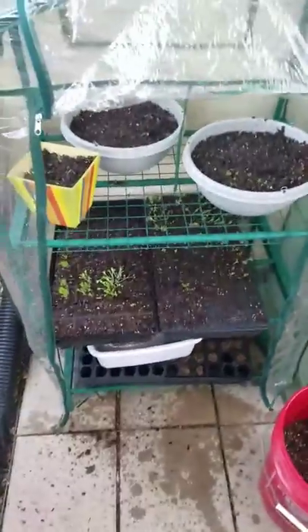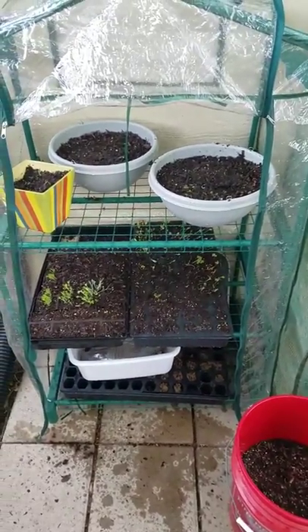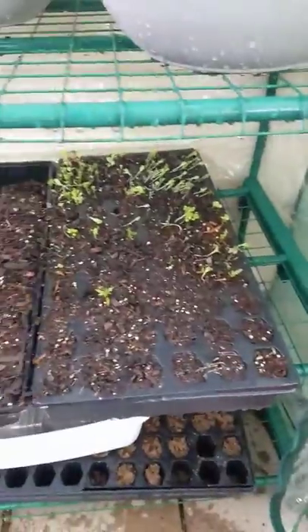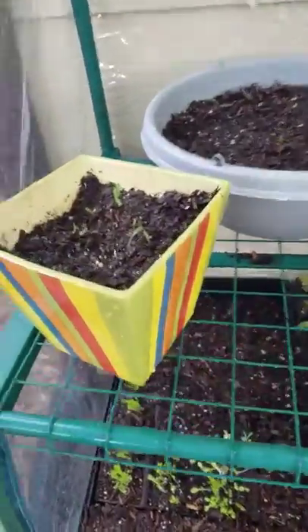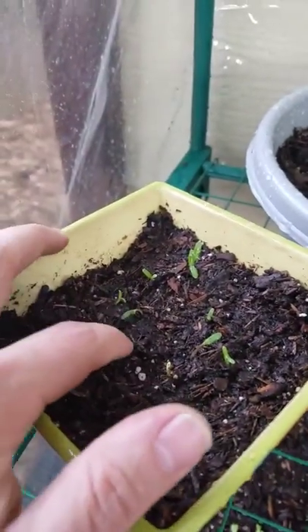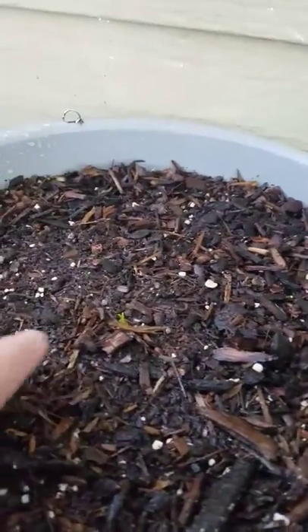All right, so here's about two weeks later — well, it's been about a week and a half since putting everything down. Getting some good sprouting coming on everywhere. I just kind of went in with these ones, and some of these guys were struggling to come through, so I just moved some of this around to let these come up a little bit more and get some sun.